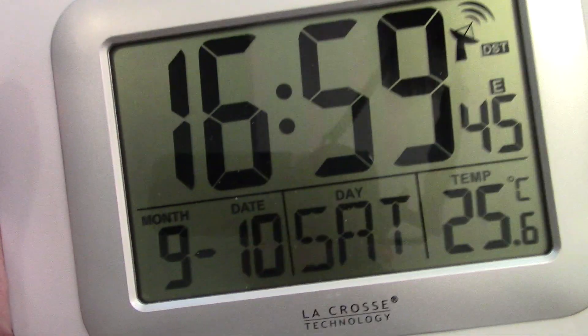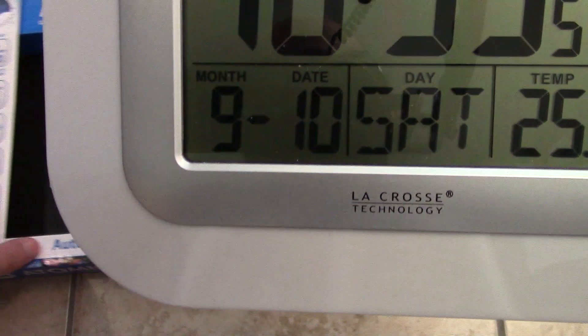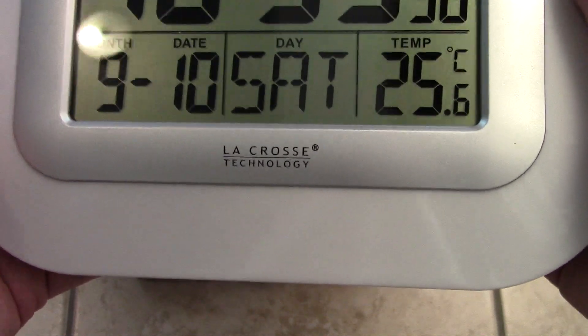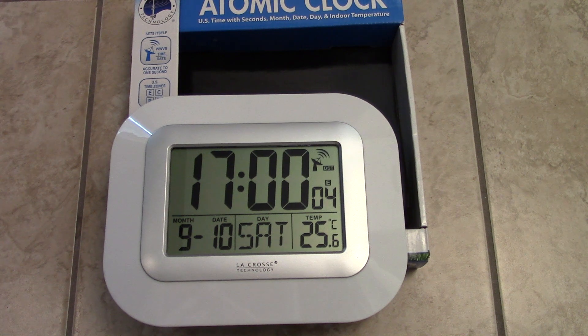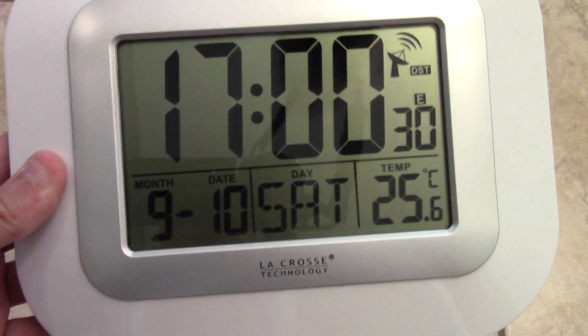I wanted an atomic clock especially to get the most accurate time because some of my clocks lose a couple of minutes or sometimes half an hour — I've got some cheap clocks. I paid about $32-$35 for this one. This thing sets itself up automatically for time, date, and even for daylight savings time, so it's going to readjust itself automatically. That is amazing.